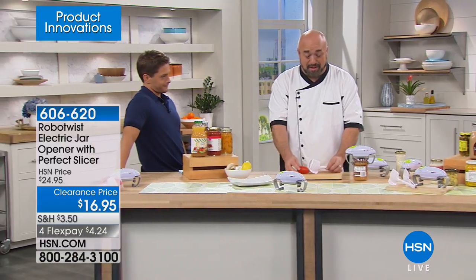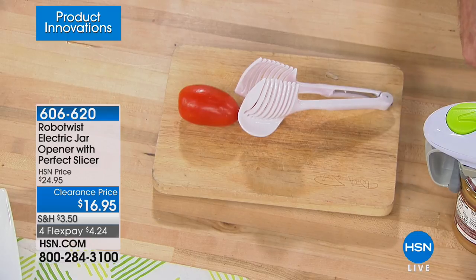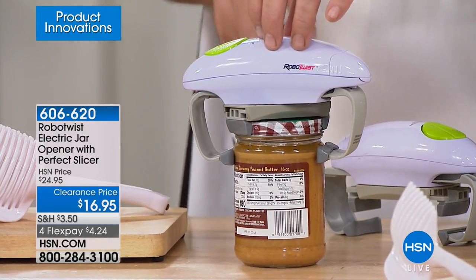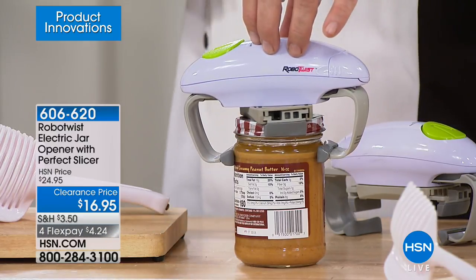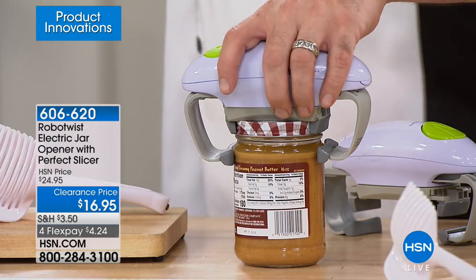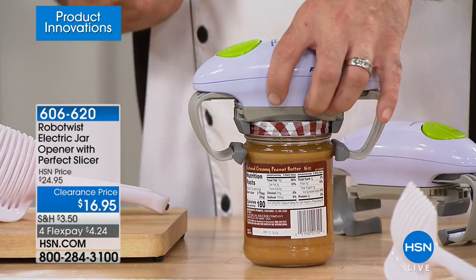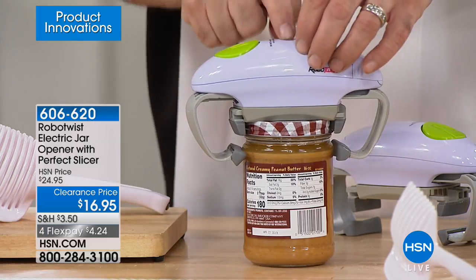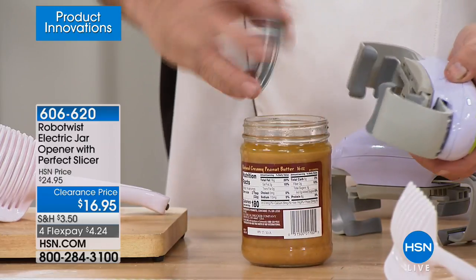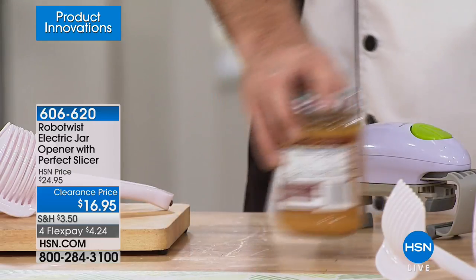The perfect slicer is another great kitchen helper. This operates on its own — you push one button and let it go. That's that tough peanut butter jar. Anytime you get something with sugar in there, especially if it sits in the fridge too long, it'll start to caramelize on the inside of that lid and make a hard job even harder. If you don't have a strong person in the house to take the jar to, having the RoboTwist in your drawer is one of those little saving graces in the kitchen.